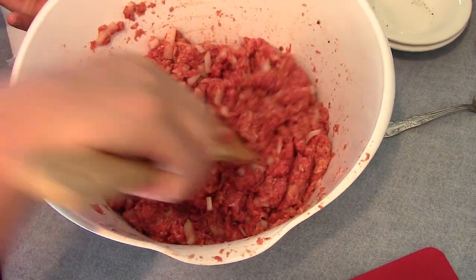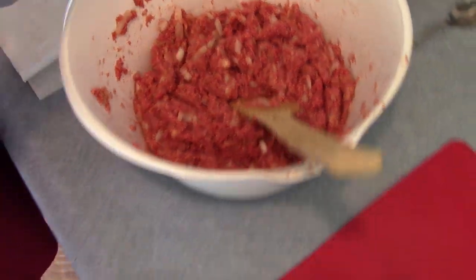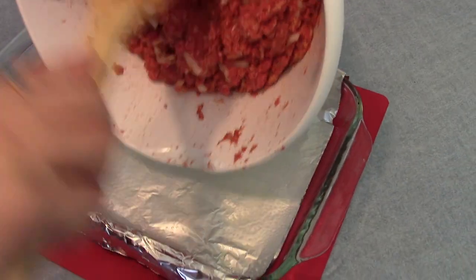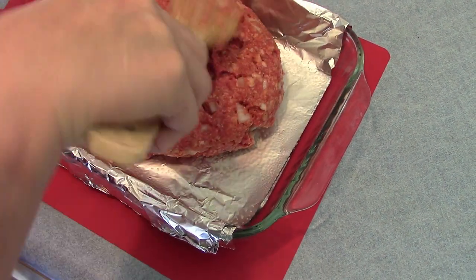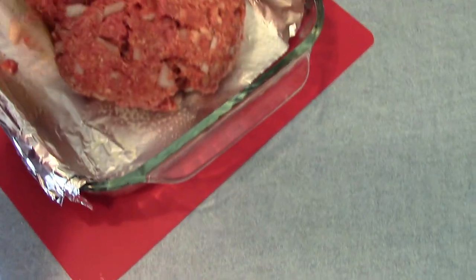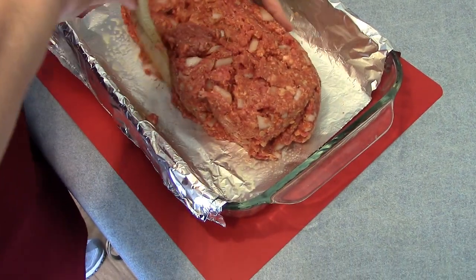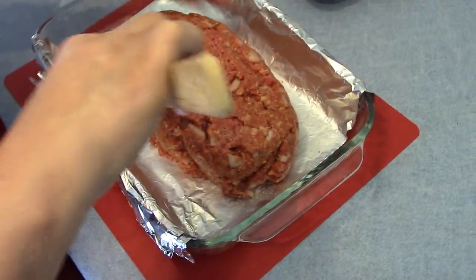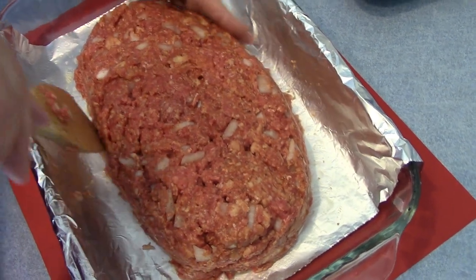Now I have my meatloaf — I'll mix it. Now I'm going to put it on this dish and shape it into a loaf. Okay, I have my meatloaf shaped into a loaf and I'm going to put it on this oval dish.